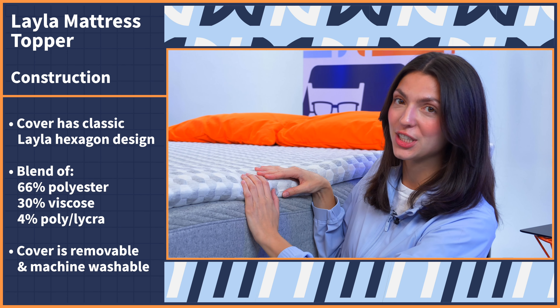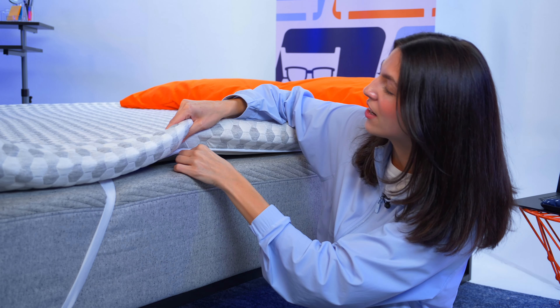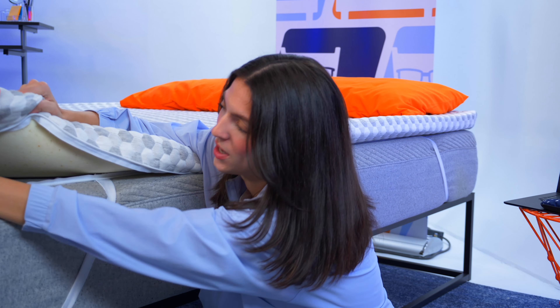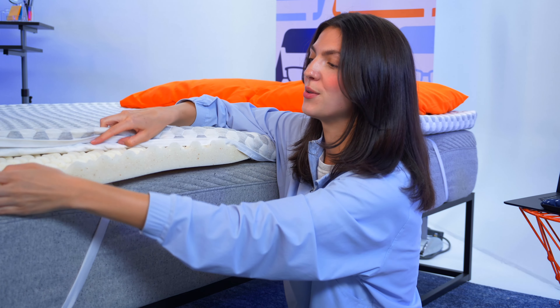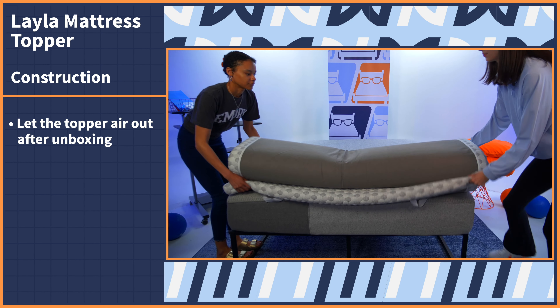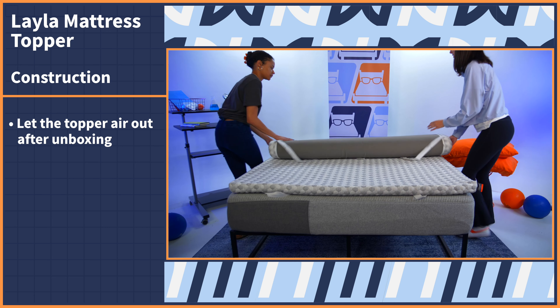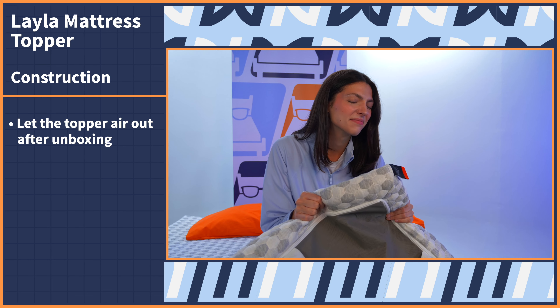The cover is removable and machine washable for easy maintenance. Using the zipper here, we can open up the cover and reveal the two-inch copper-infused memory foam core. As a forewarning, when you unbox this topper, you'll probably have to let it air out for a bit — off-gassing is typical with memory foam products and goes away after a few hours of airing out.